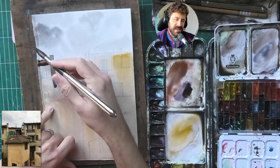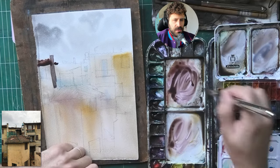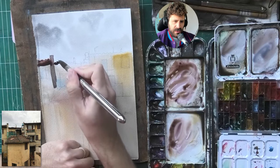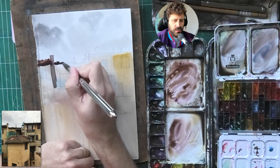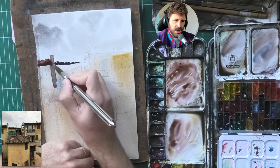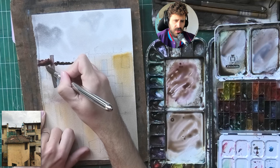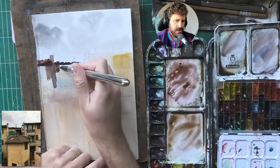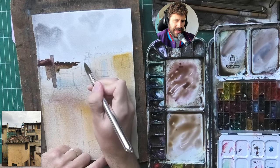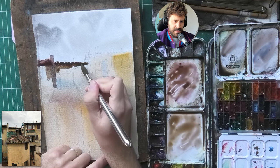Now I'm starting to establish that everything below the sky is darker. Always, if you start with more water, you'll have more time. It doesn't mean you have to start with a very wet wash, but if you want to give yourself more time, it's usually beneficial to start with a wet wash — a lighter wash — and darken it as you go along. Sometimes you just want to get the value in there. I'm almost in the middle: using a wash that allows flow, but it's still not as light as I would typically go for these types of scenes.